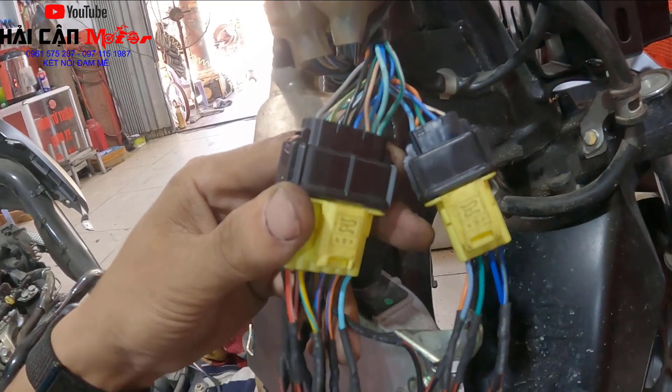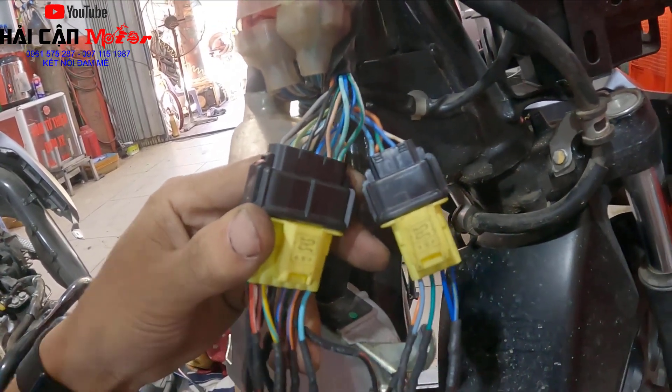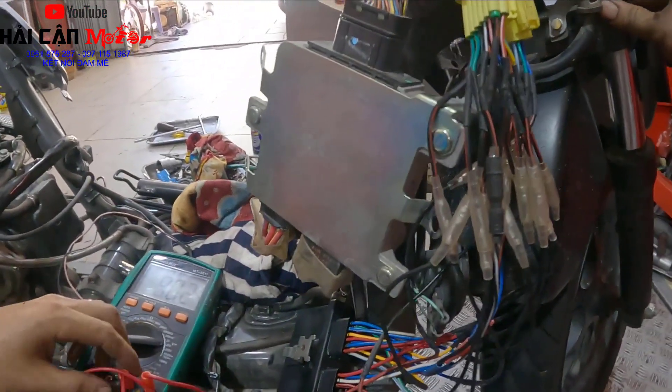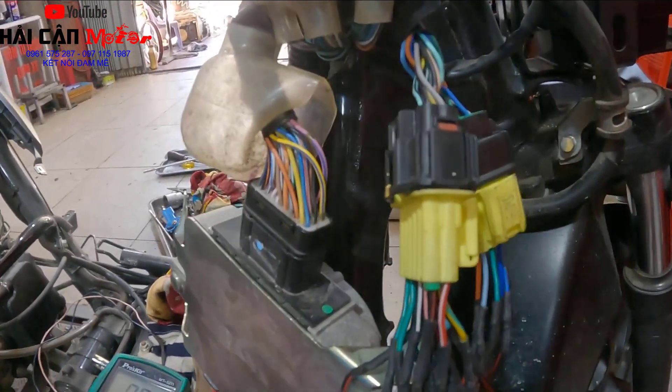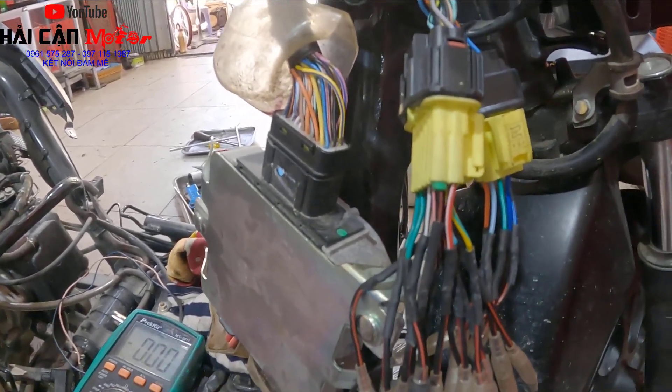Và khi mà nó có tín hiệu đầu vào rồi và đầu ra cũng có rồi mà xe không đề được thì anh em cũng cần biết cách kiểm tra thêm. Nội dung video này mình sẽ chia sẻ để anh em hiểu và làm được cái mạch đề này khi xe không đề được. Bây giờ mình sẽ thao tác đo để cho anh em tham khảo. Việc đầu tiên khi xe không đề được mà anh em kiểm tra tín hiệu công tắc trung nghiêng tốt rồi thì bước tiếp theo anh em cần kiểm tra như sau.